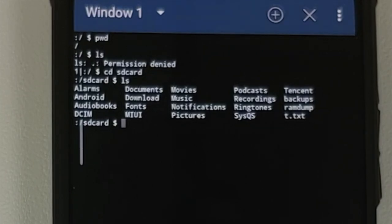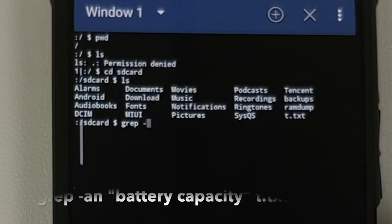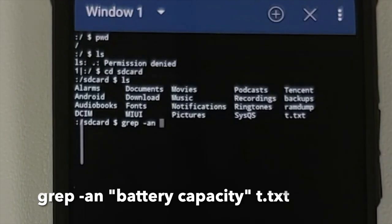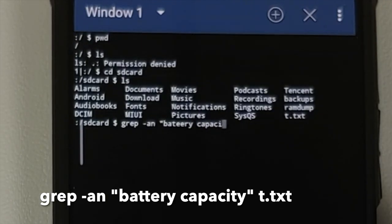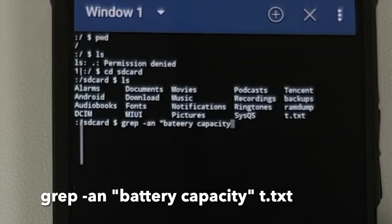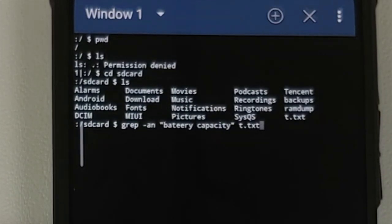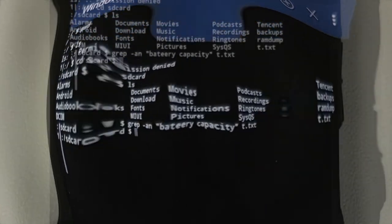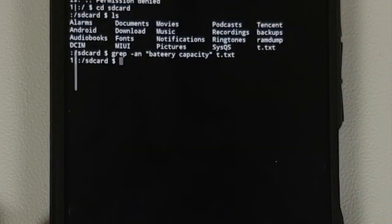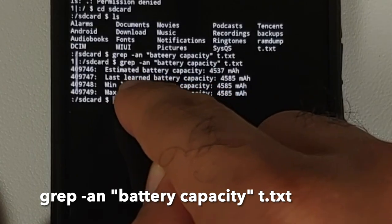The next command will search for a specific word in this file. Type: grep -an "battery capacity" t.txt and press Enter — note that the filename is case sensitive. It looks like there was a typo the first time, but on the second attempt the command looks correct. Press Enter and the results appear.